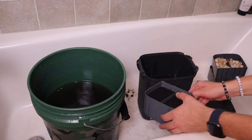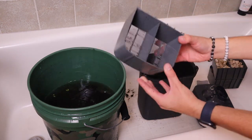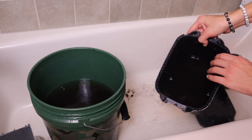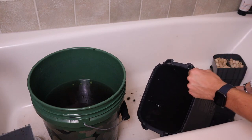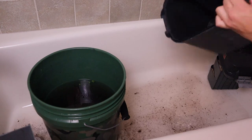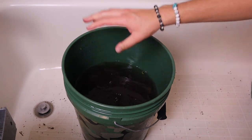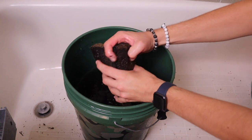Now that the bio media is all rinsed, the last thing we have is just a few more sponges and this disgusting tray. All the water that's in the actual canister filter is going to be so gross — there's no point in keeping it, it's going straight down the drain. I mean, it looks like a murder scene in here. Now we're going to take all these disgusting sponges and rinse them out — this could take a while so we're going to go in a time lapse.